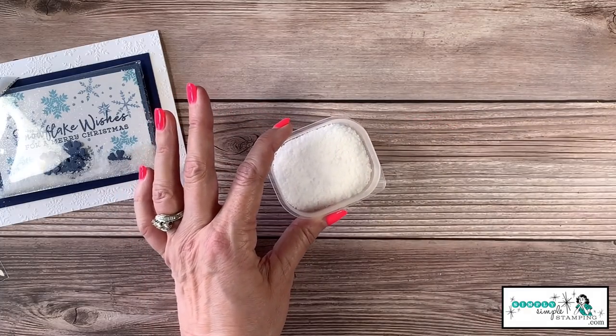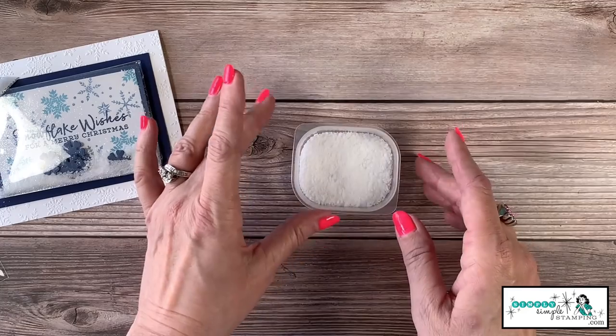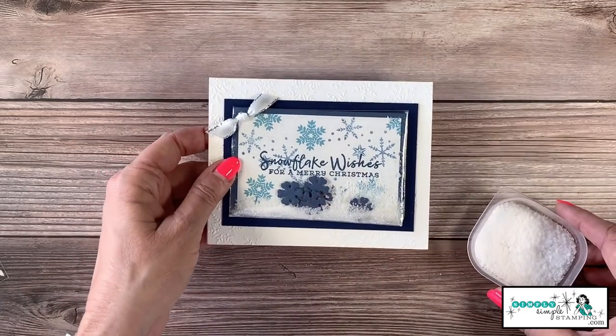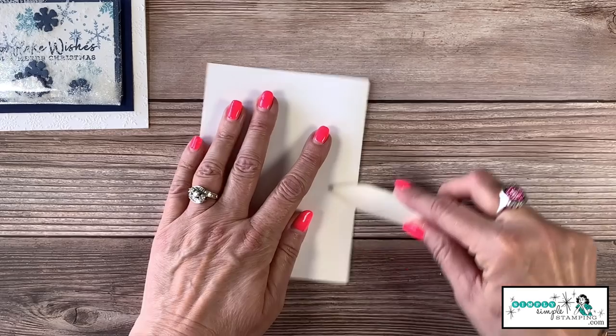If you'd like, you can also add some glitter to that salt. You can use any glitter you might have — silver chunky glitter or ultra-fine iridescent glitter. The glitter is going to give it just a really nice snowy feel that we're going for. Okay, let's get to creating!